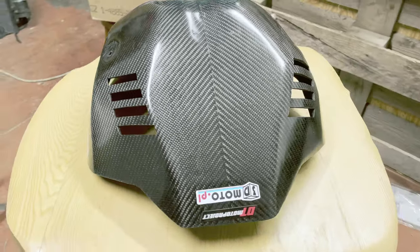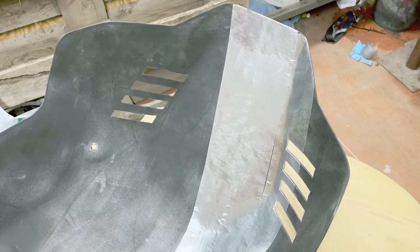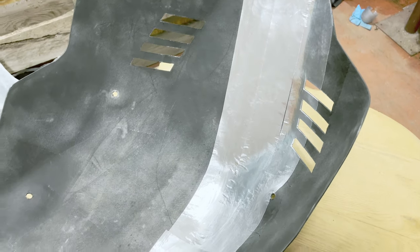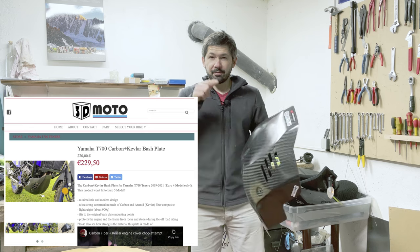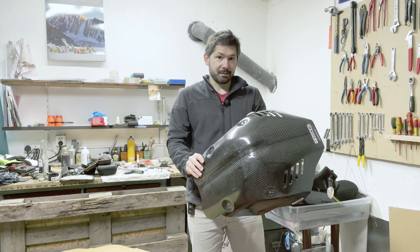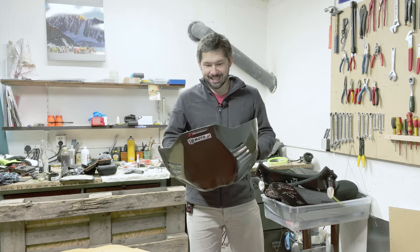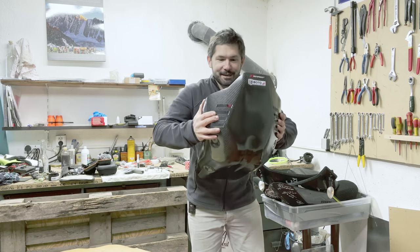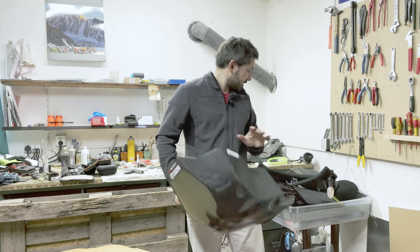He made a few changes from the version which I saw in Albania — the bash plate is actually thicker and there are more layers of carbon and Kevlar in this production version. It is very reasonably priced for what it is. I'm really curious if I break it — I think I will, Wojciech thinks I won't. It is really really strong to be honest, it's gonna be quite interesting.